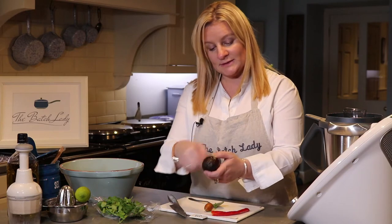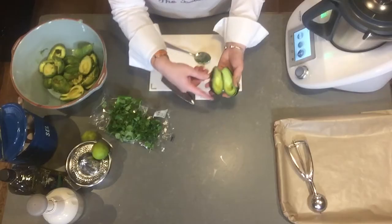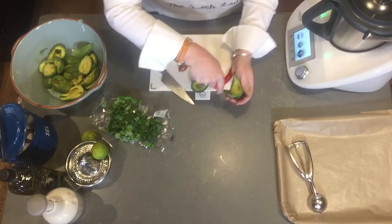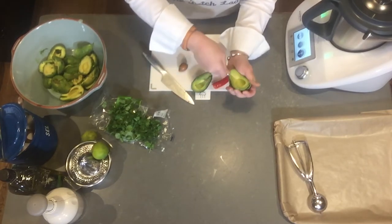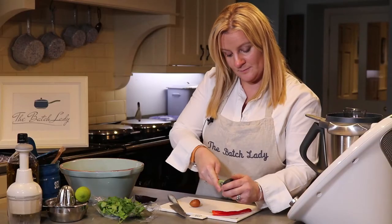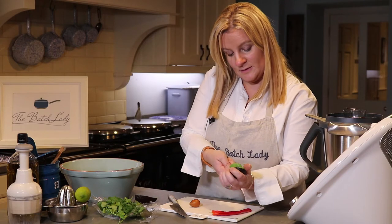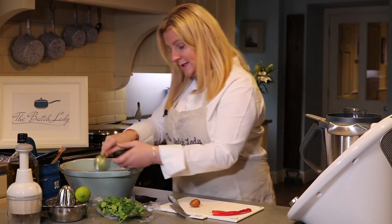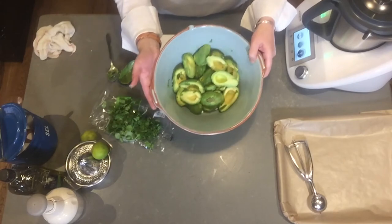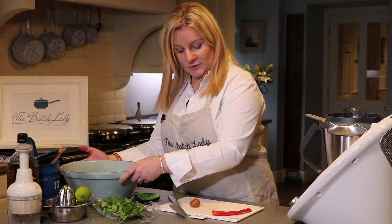If you don't know how to prep an avocado: cut it round, open it, take the stone out, then spoon it out around the skin and it literally comes away really easily. This looks like a lot of avocado but it's actually about three large ones — these are just tiny little ones.